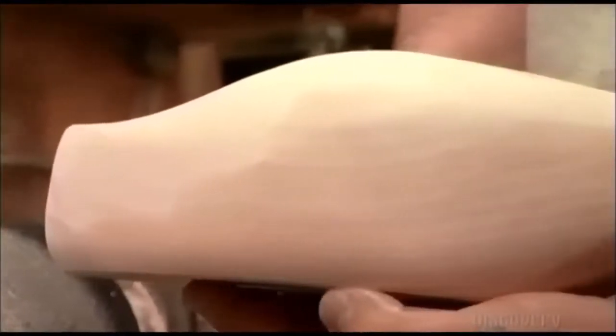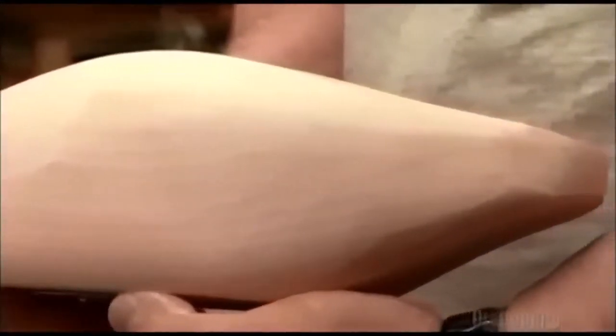Now he sands the wood with a pneumatic drum sander, a tube of pressurized air with sandpaper stretched over it. He uses higher pressure for sharper curves, lower pressure for softer edges.